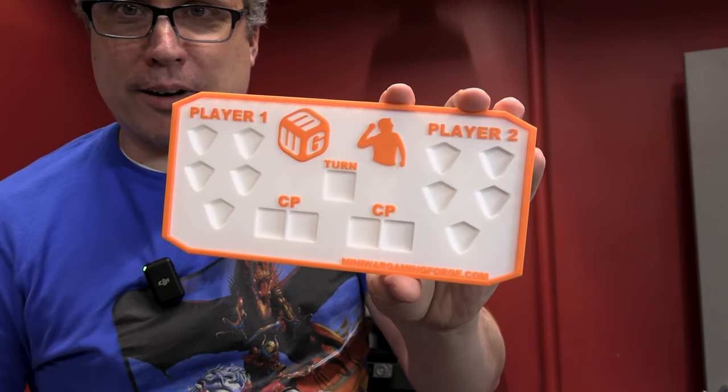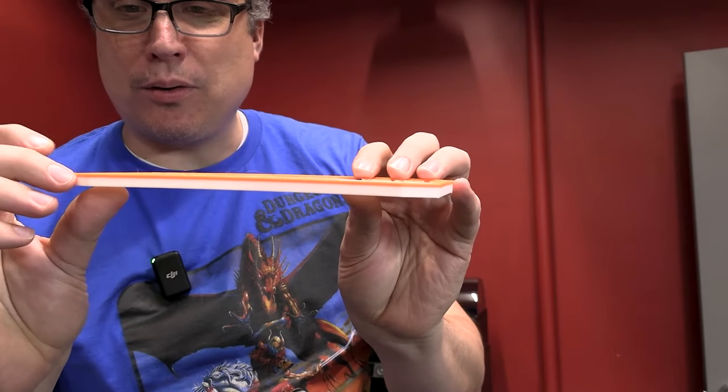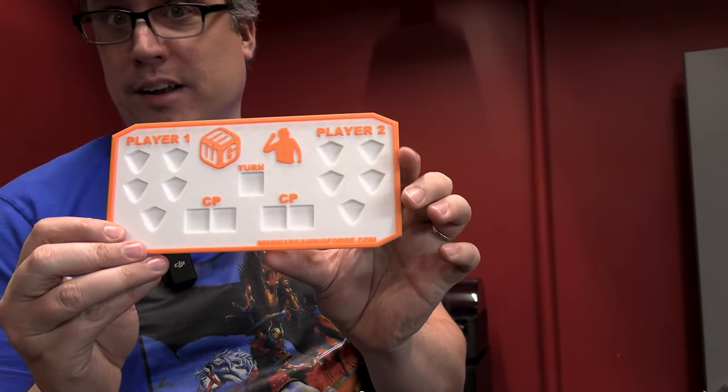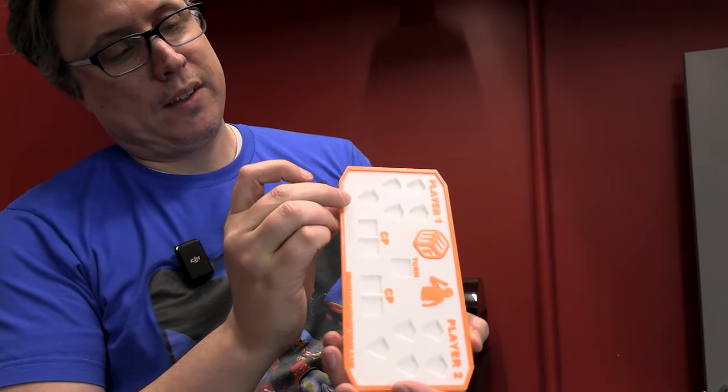I'm pretty happy with that — there's a close-up right there for you. Because we set it to only switch after it gets to a certain layer, there was only one time it had to switch filament, which means we didn't waste a lot of filament. Every time it switches filament it has to purge the old one, bring in the new one, and create what's called a priming tower that it prints on first.